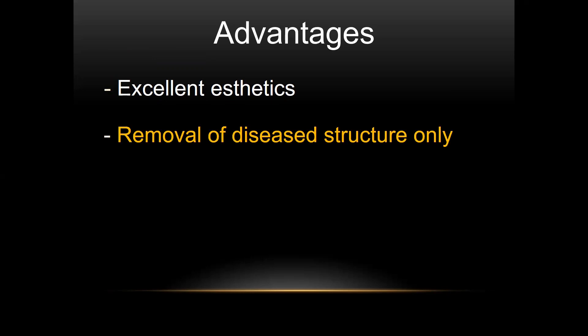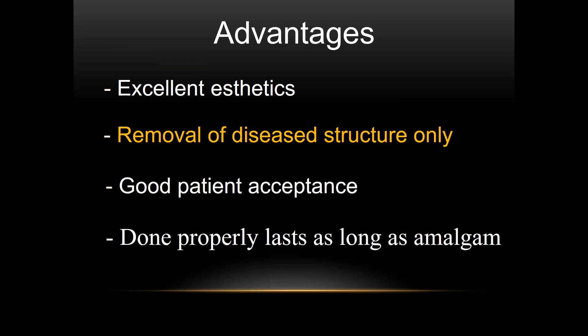The advantages to direct composites: we can get excellent aesthetics, we only have to remove diseased tooth structure, good patient acceptance, and if we do the procedure properly, it's going to last as long as amalgam and maybe even longer.